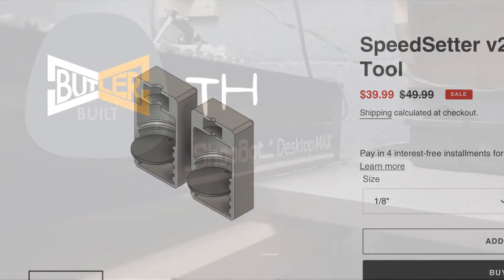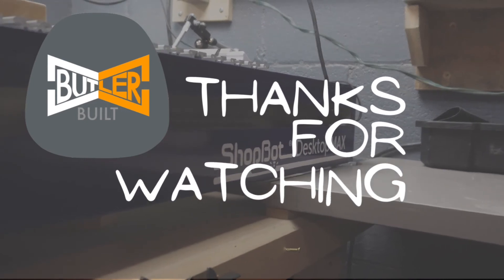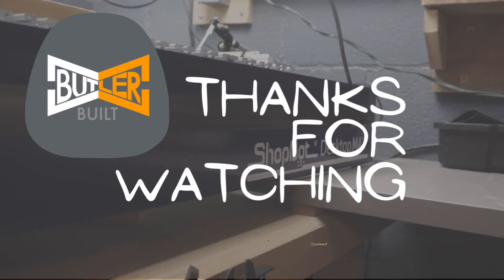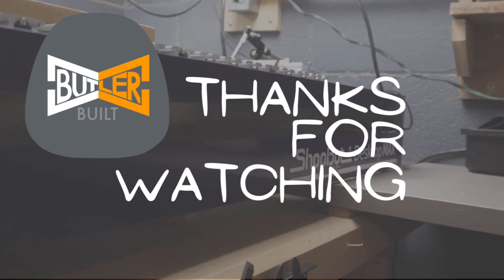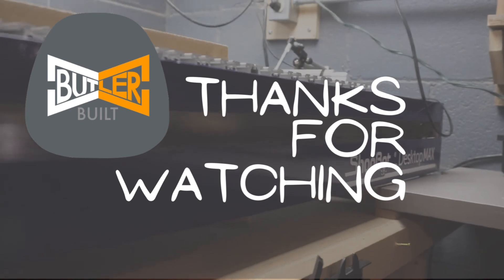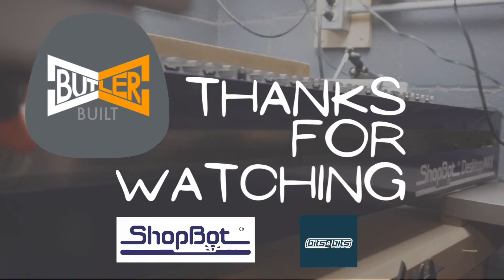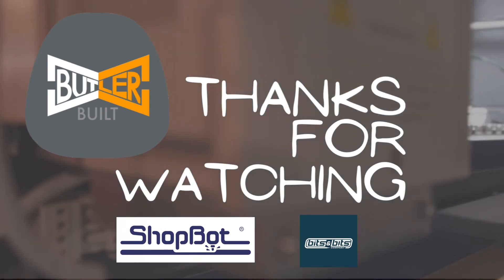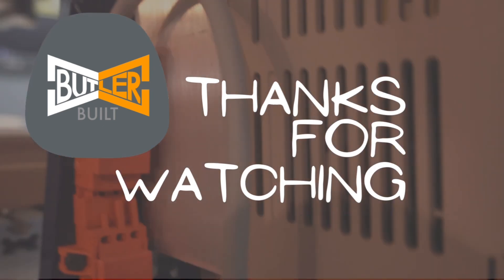Bit changes can be a pain in the neck at times, but they are definitely a necessity. I recommend building yourself a checklist to follow every time you change a bit — that will ensure you don't miss a step or get anything wrong or cause a problem down the road. Thanks so much for watching this video. Take a minute to support my sponsors, ShopBot Tools and Bits and Bits — two incredible companies, you can't go wrong with either. In the meantime, like, comment, subscribe and we'll see you on the next one.